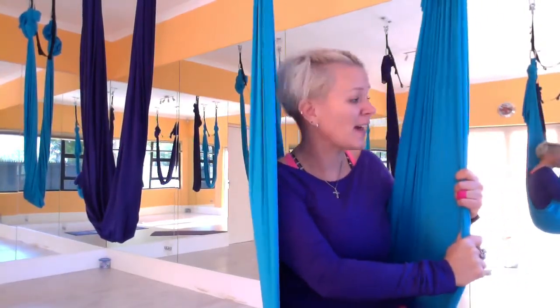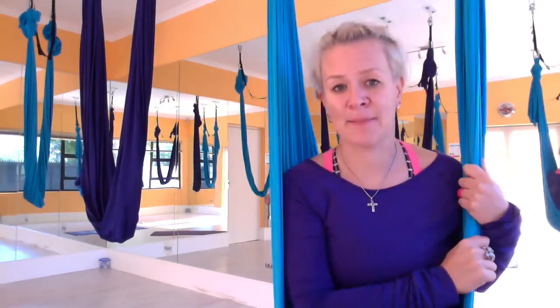So first of all, let's start with the basics. This is what I'm sitting in here. It's called a fabric, a hammock, a sling, a silk, a yoga prop — but as you can see, it's plugged into the ceiling. Very strong hooks there. It holds over 200 kilograms, so don't worry, you're safe.